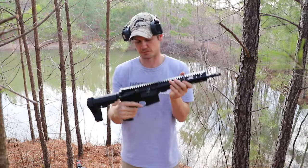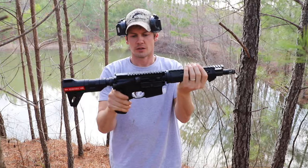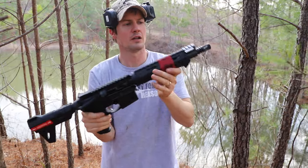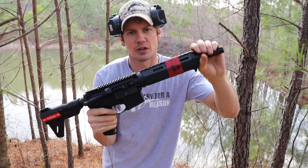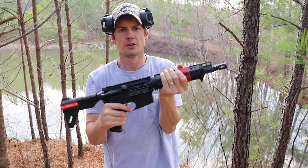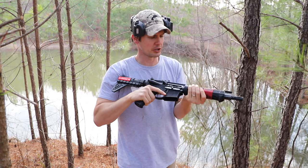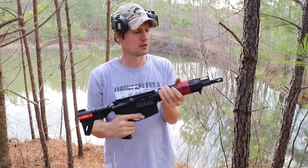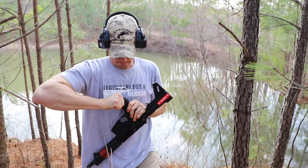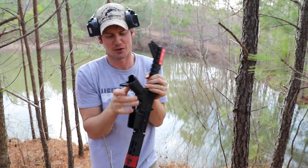Next let's take a look at the Springfield Saint. Again, they took the Springfield Saint base model and just cut the barrel down, made it shorter. It's got the same flash hider. This one has a polymer grip up front — it still feels good, it's better than the cheap plastic hand guards that usually come on a standard AR. It's got a place up front where you can mount a front sight, though I'd probably put a red dot on it. The grip opens up if you want to keep a cleaning kit in there, maybe a couple of extra backup rounds.